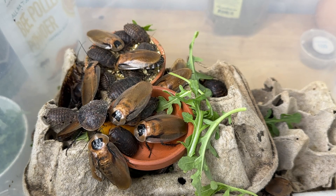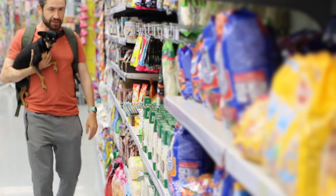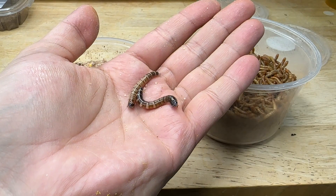All too often we buy our crickets or other feeder insects and take them straight home to our pets to be consumed without realizing that these animals offer little to no nutritional benefit. That's because many feeder companies will ship those crickets, superworms, mealworms, etc. to the brick and mortar stores with things like white potato or maybe a carrot — a cheap form of moisture and food for those insects.